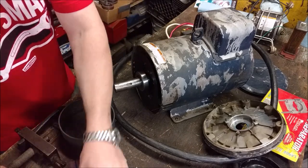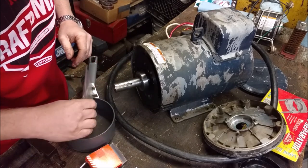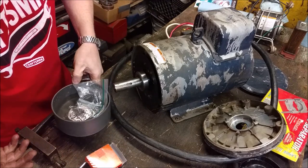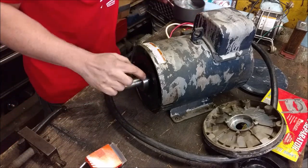I've got a pot of boiling water and we're going to double bag the bearing. I could just heat it up with a torch, but I don't want to run the risk of boiling out the grease. So I'm just going to set it in this 100 degrees Celsius, 212 degree water for a while and let it get up to temperature while we deal with the old bearing.